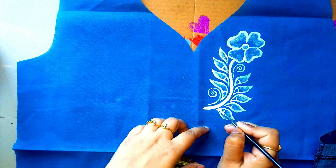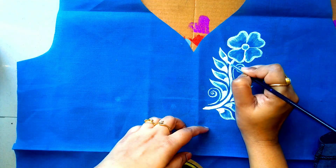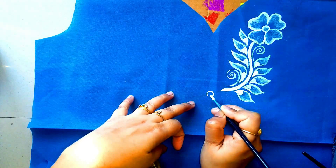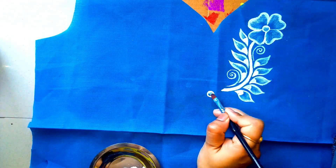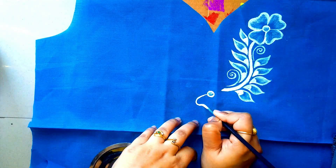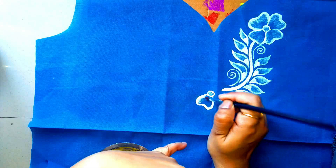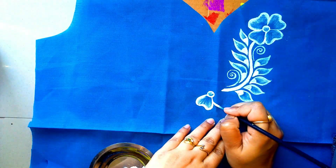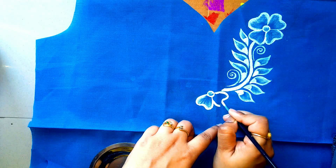If you are a beginner, fill a small gap with white color. Now I am doing the next flower painting. I am going to show you some basic tips about fabric colors and brushes.